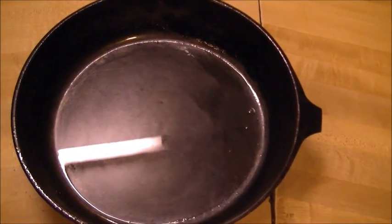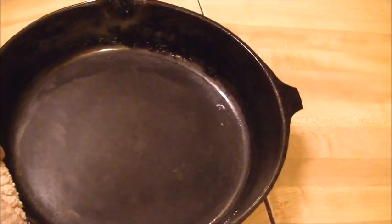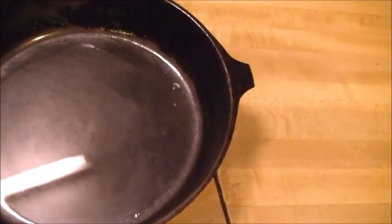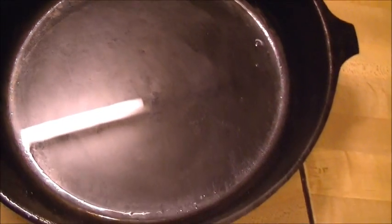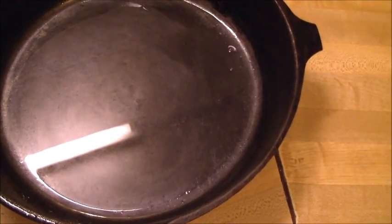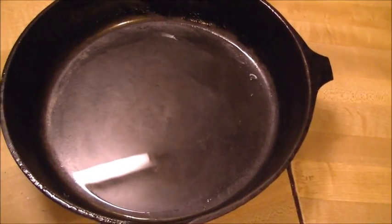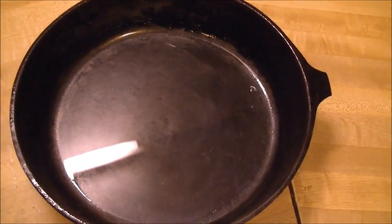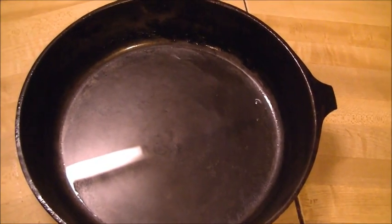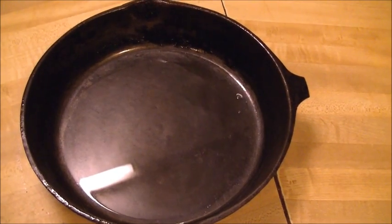I've taken the cast iron out of the oven. It's extremely hot right now. This is after the first seasoning — the oil is very hot in there. What I'm going to do is wipe out all the oil, let it sit for a bit, then repeat the process again. I put it in the oven at 225 degrees. The first time I did it for 15 minutes. After I get this wiped out really good, I'll put the new shortening in it and let it go for a half an hour, and we'll see what it looks like then.